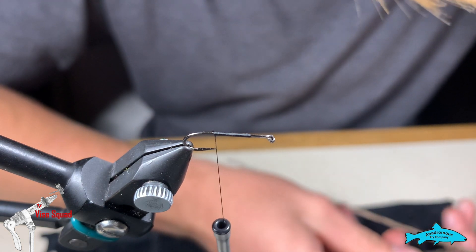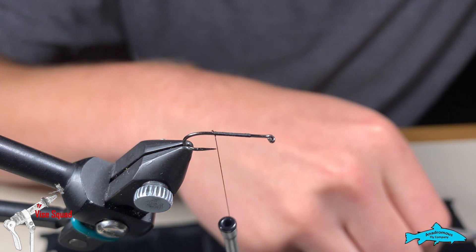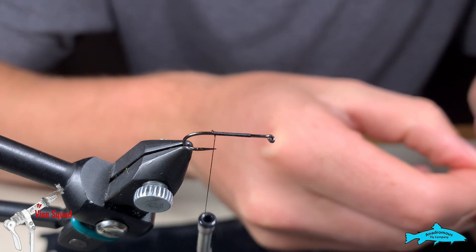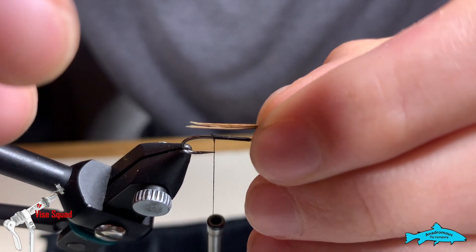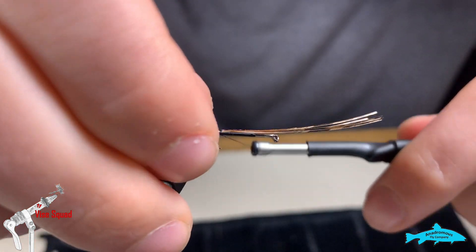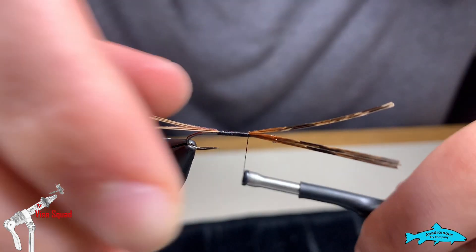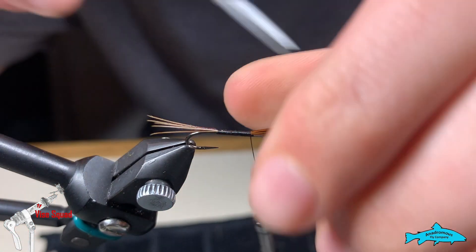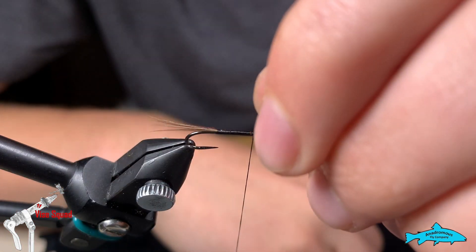We're going to take six pheasant tail fibers as the tail. Cut them off and make sure the tips are lined — they are. We want this to be about the length of the hook shank. Pinch it, bring it up, and bring it along the hook shank. We're going to bring it right to about where we started our thread — going a little bit farther, but not too much, because we don't want to affect our thorax and soft hackle.